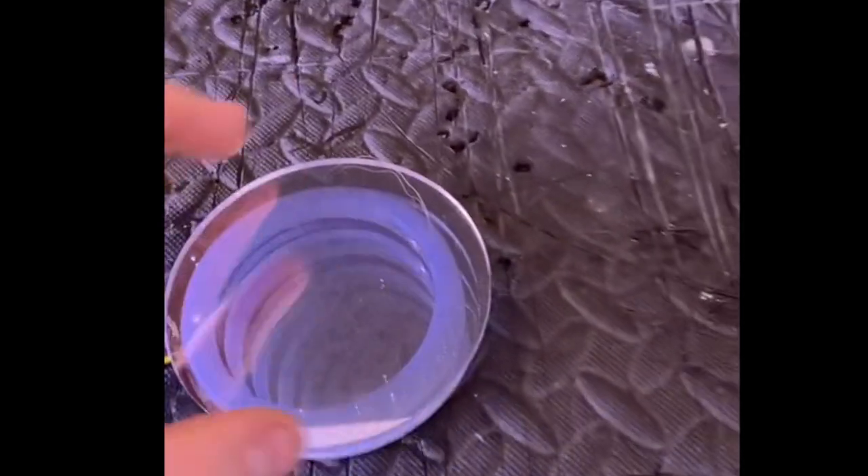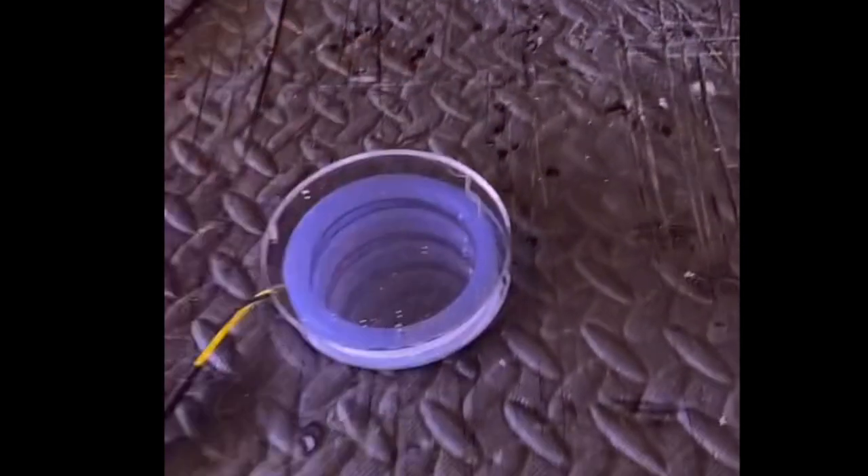It doesn't really matter which way you go with it. You can tell which side the film is on by looking at the edges of the mirror. I prefer to have the film facing down, so I'm going to set it like that and then turn it on — and that's your infinity mirror effect.